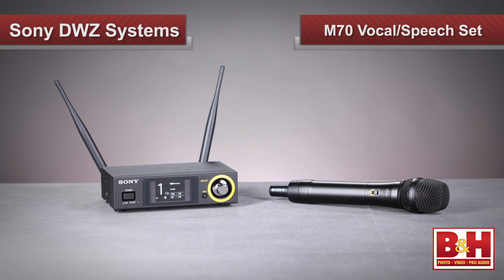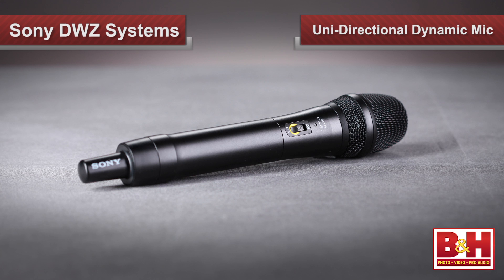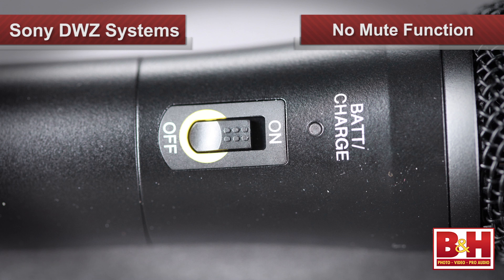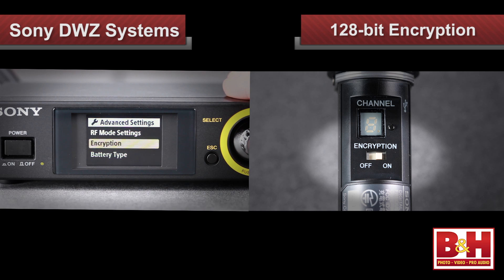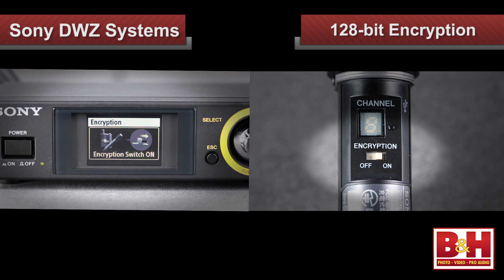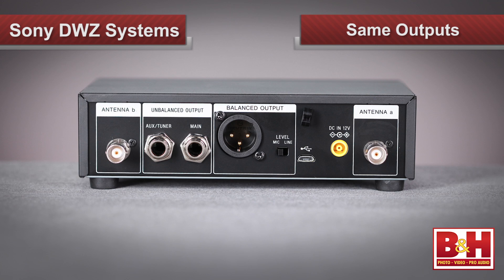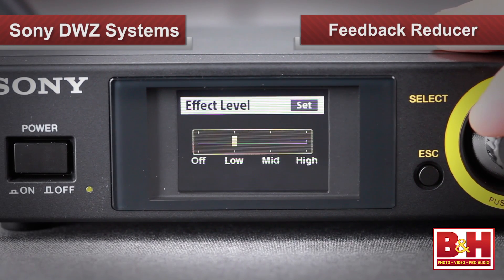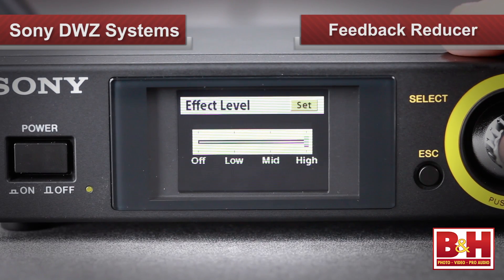Similar to the M50 vocal set is the M70 vocal/speech set, but there are a few differences. This set also features a unidirectional handheld dynamic mic, and you can also swap out the capsule with different ones. The power button on the ZTX-M02RC does not have a mute function, but more interestingly, instead of a button lock switch, there's a switch that enables 128-bit AES standard encryption for highly secure transmission. The ZRX-HR70 half-rack receiver has the same three output options, but in addition to EQ, also features an optional real-time feedback-reducing effect to reduce monitor feedback during performances and presentations. There are three levels of reduction available, but the more of the effect you dial in, the bigger the change in sound quality and the more latency you'll get. The high setting adds 16 milliseconds of delay, which is not insignificant.